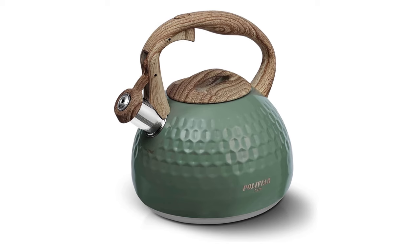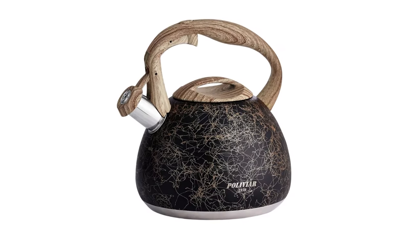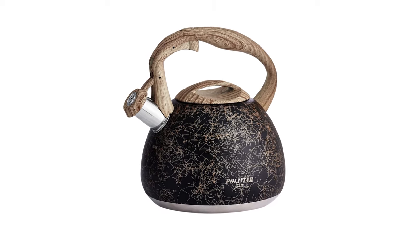With its contemporary yet classic design and superior water heating capabilities, this kettle is a testament to Polivier's dedication to their craft.